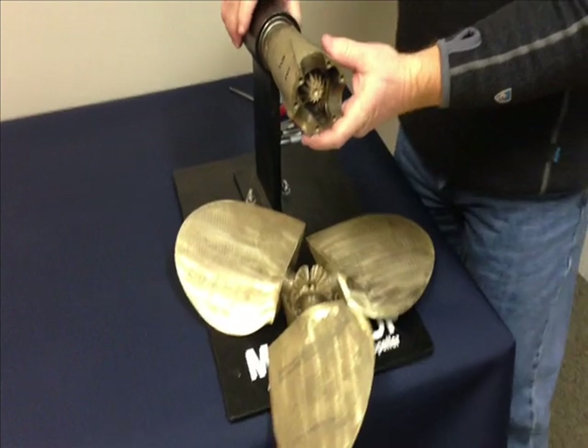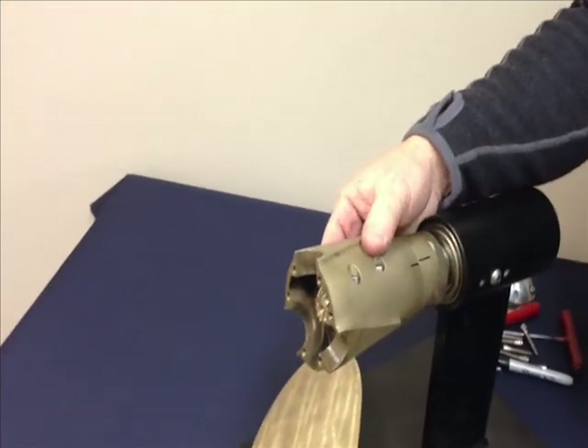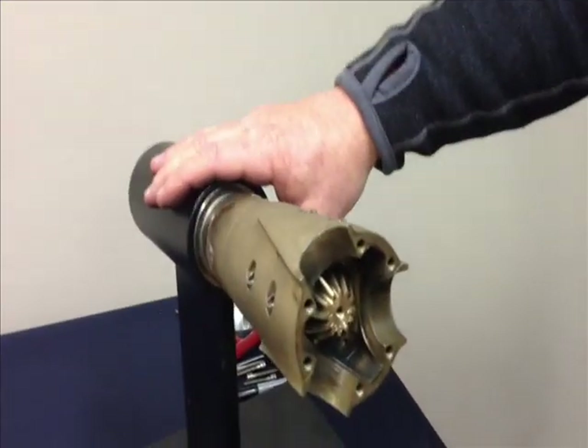Next, look back at your mark. Is my mark aligned or did I bump it? Align the marks back up and then you're going to look inside the propeller to determine what letter setting it is.